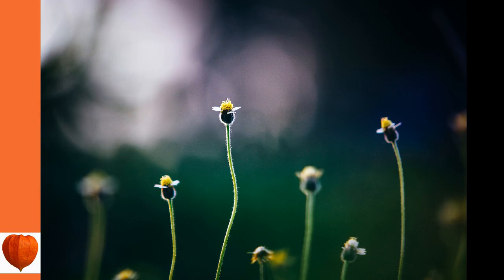Seed should be started early in hotbed or flats. Merely press it into the soil and cover with a paper until the plants appear, which should be in from eight to ten days. Transplant into rich soil where the plants are to remain, setting one foot apart each way. They are effective in rows with some taller plant or vine for a background. The tall, showy spikes are most striking against a background of green.